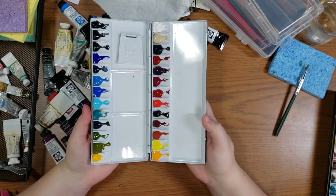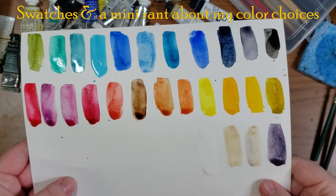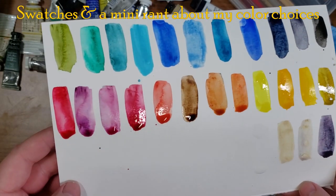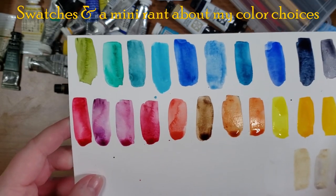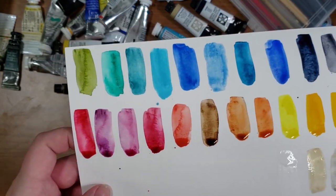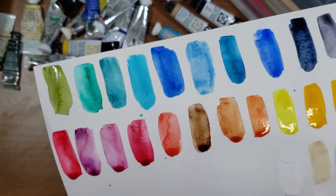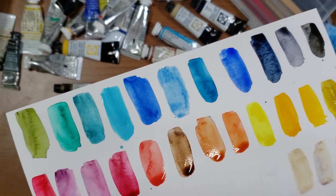Here is a quick swatch card of all the colors. You can see they're very reflective because they're very wet. I think this palette is going to give me a really nice range of colors. I especially like that I have a lot of blues to work with, because I tend to really like subtle blue colors. It's really nice to have a range from cool to warm colors, highly saturated colors, staining and non-staining, granulating and non-granulating colors.